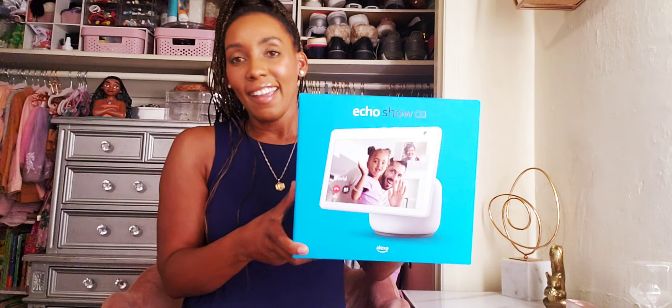Hi everyone, it's your girl Letitia Marie and I'm coming to you with a new video today. Today is going to be an unboxing for the Echo Show 10. Prime Deals was going on and I had to upgrade from my Echo Show 8 to the Echo Show 10, and I'm going to unbox this for you and show you guys my new Echo Show.